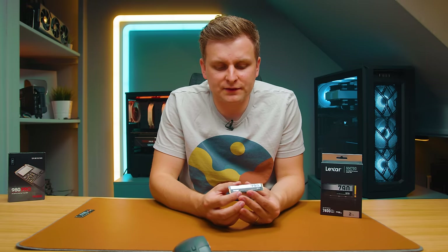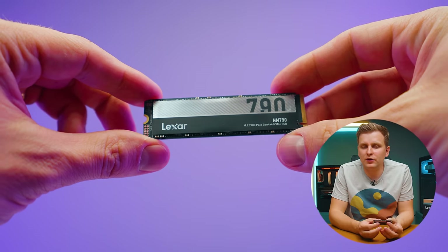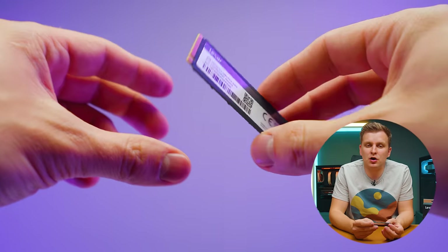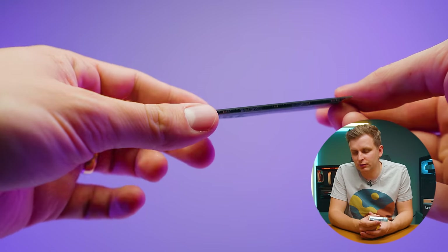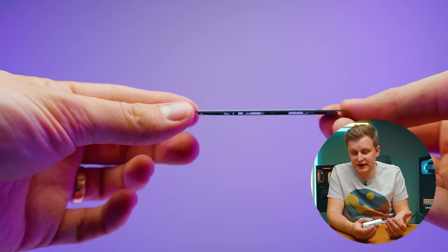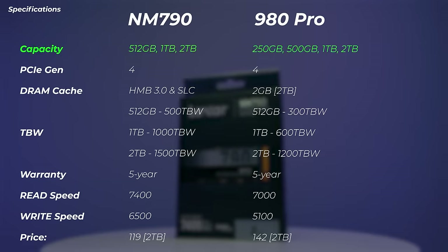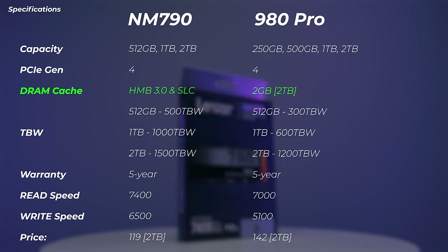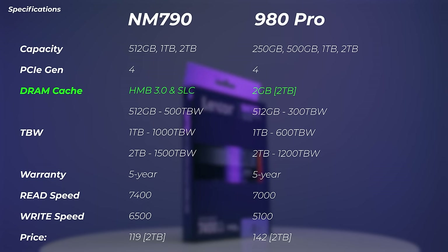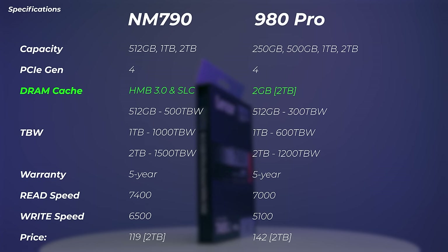Let's talk about some of the specs of this NVMe SSD. First, all the chips and controllers are on one side — the top part of the SSD — which means it can easily be used in a laptop where SSDs with components on the bottom don't fit. In terms of capacity, we have 512 gigabytes, one terabyte, and two terabyte versions. The PCI generation is Gen 4. It doesn't have a DRAM cache, but it uses an HMB host memory buffer 3.0 and SLC caching, compared to the two gigabytes of DRAM cache on the Samsung 980 Pro.